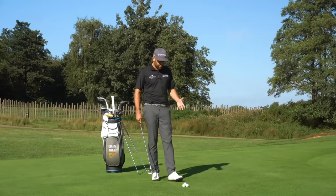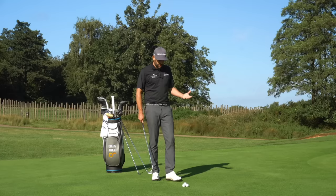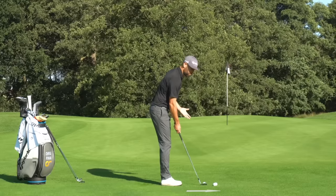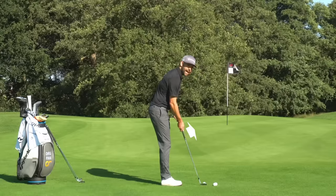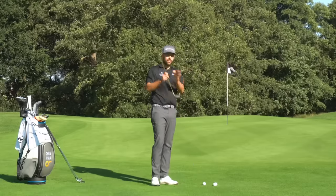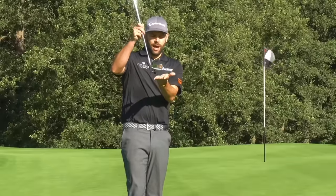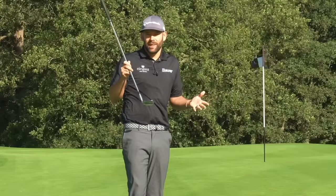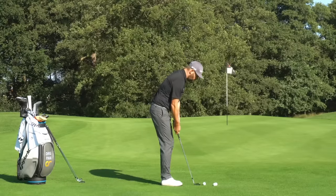Everything I do for this chip shot is to really guarantee the direction, guarantee the strike, and give me the greatest chance of controlling those two things. The first thing I do is stand much, much closer to the golf ball than I would for a normal shot. The reason I do that is it allows me to raise the handle and set the toe of the golf club slightly lower than the heel. When we do that, we get a slightly smaller profile of club interacting with the ground, which gives me a greater chance of hitting the ball consistently.